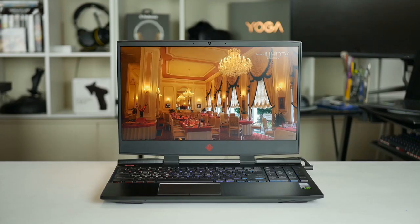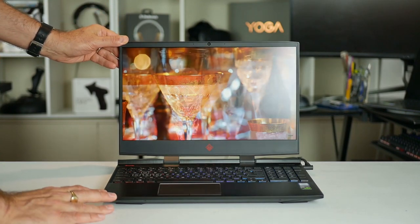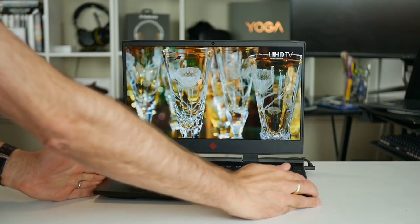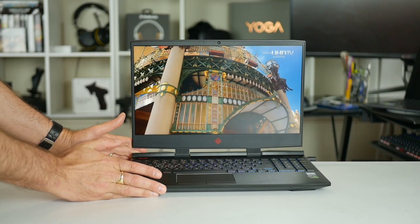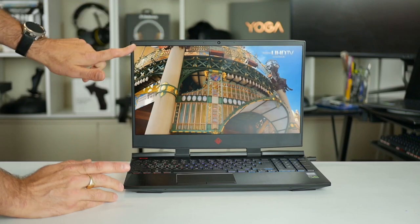So all in all we have a nice clean look. The rest of the chassis has a sculpted angular look which I like. The edges are tapered and this gives it the feel that it is slimmer than it really is.